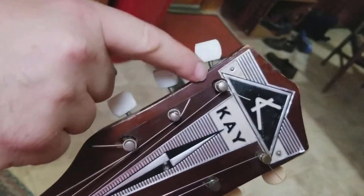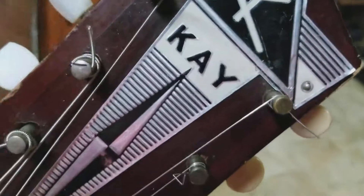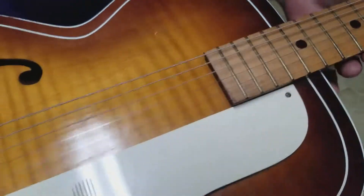It looks like someone drilled a bigger hole right there — you can see the cutout around that thin plate. It's not like that on the other side. Other than that, it's a pretty clean guitar, and it has your floating bridge here.